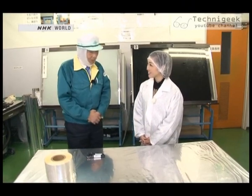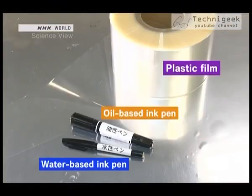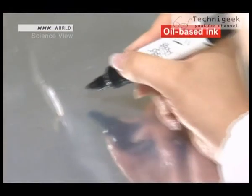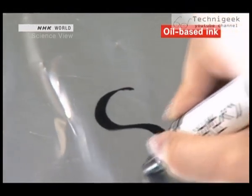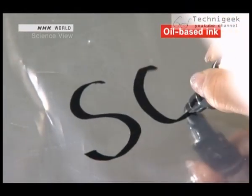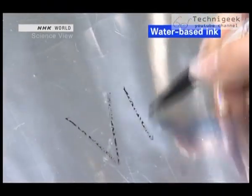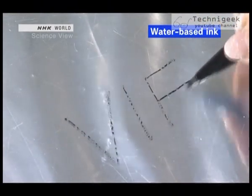We experimented by writing on a plastic film using an oil-based ink pen and a water-based ink pen. The line drawn with the oil-based permanent marking pen is clear. But when you use a water-based marking pen, the ink is repelled and wipes off easily.